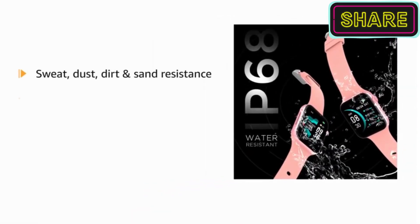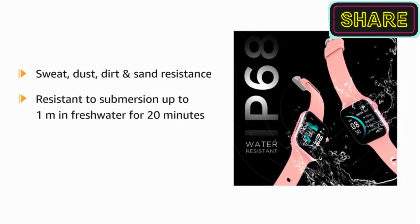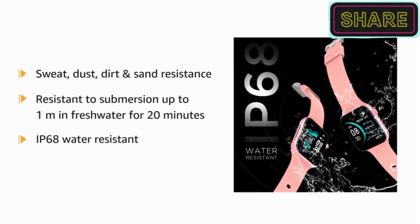The smartwatch is fit to withstand sweat, dust, dirt, and sand, and is resistant to submersion up to a maximum depth of 1 meter in fresh water for up to 20 minutes, thanks to IP68 water resistance.